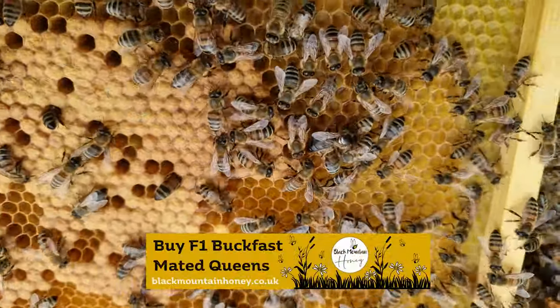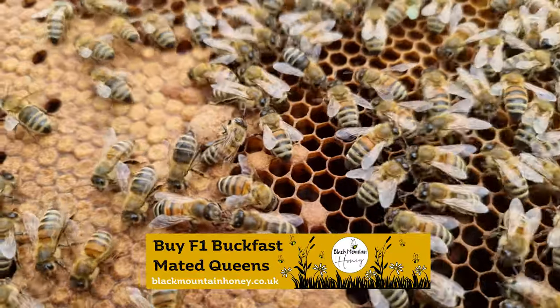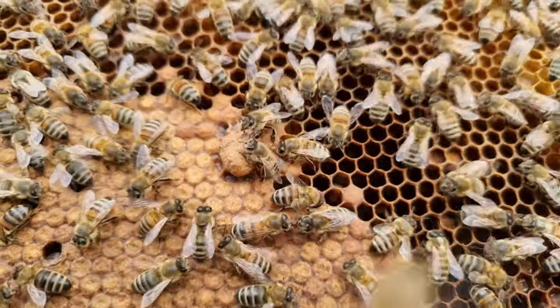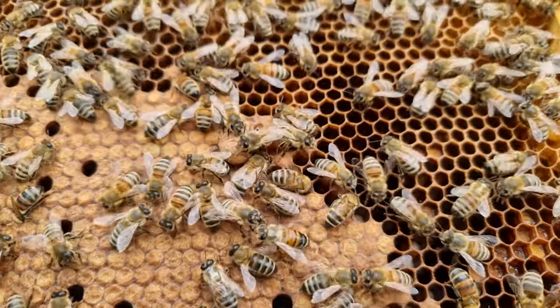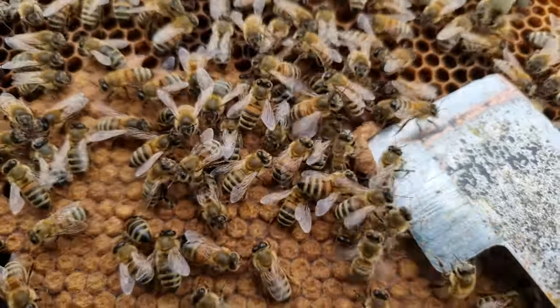Fast forward eight days to see what the status of the colony is like. Eight days later, what you will start to see popping up are these here — these are emergency cells. Now inside there is a queen, and it will be a virgin queen that emerges. You need to go through every single frame of the colony, and I would suggest shaking off the bees.